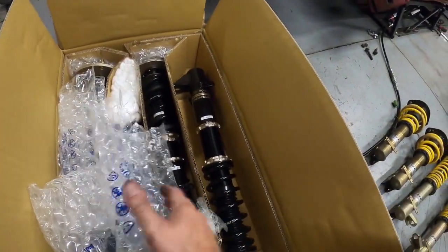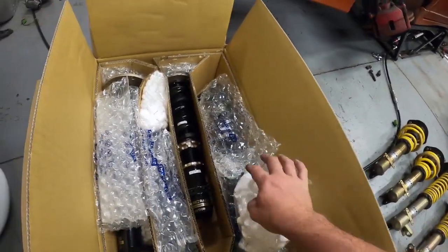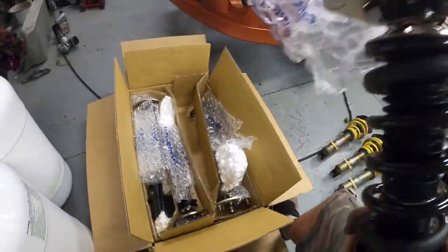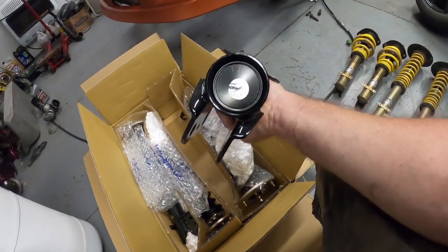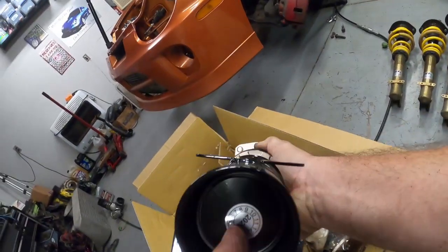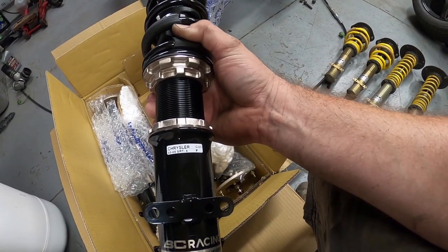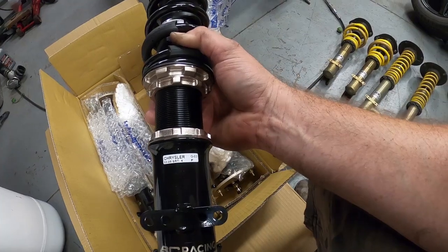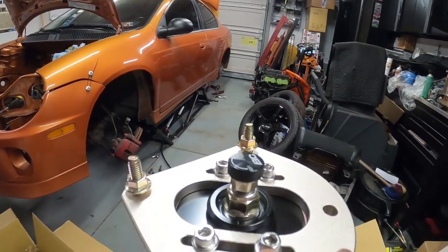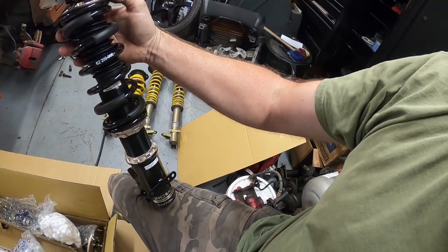Let's take a look at the front one here. We're going to be installing these almost right away. There is the front unit — you can tell the production date: May of 2020, that's a little sticker on the bottom. They also have a sticker that states 03 to 05 SRT4 on them. This is the front, and that's the camber plate on there as well for adjustment.